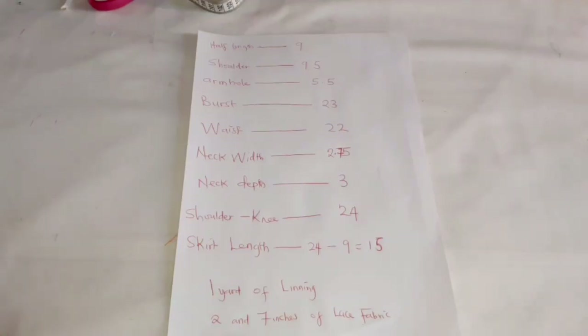To make this dress, these are the measurements you need: half length, shoulder measurement, armhole, bust, waist, neck width, neck depth, shoulder to knee, and skirt length — that is from the waist to where you want the length to end. I want a length of 24, so I've subtracted 9 from it, which is 15. The skirt length I'm using is 15, and for this project I'm using one yard of lining.